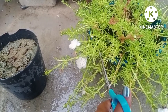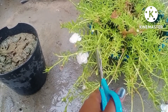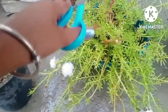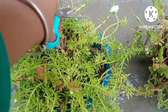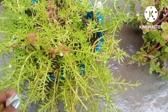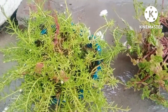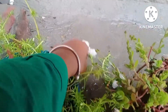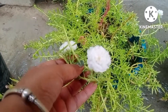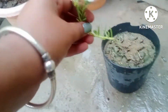Now you just cut any branch, just like I'm doing — I'm cutting a branch from the multi-petal white colored morning glory, and I will select two or three branches from this basket. All the morning glories are progressing very finely in the month of July. I will fix all these cuttings in the soil.